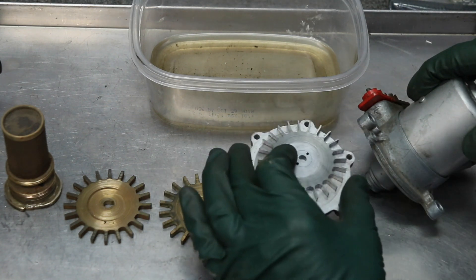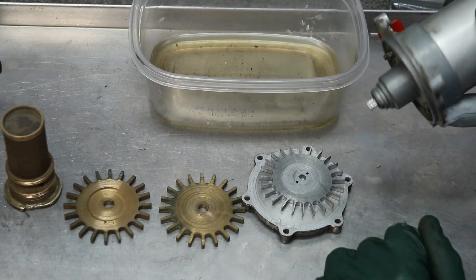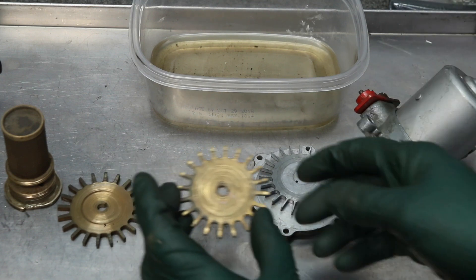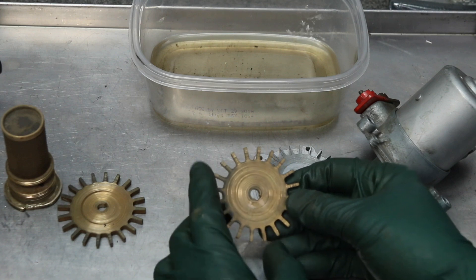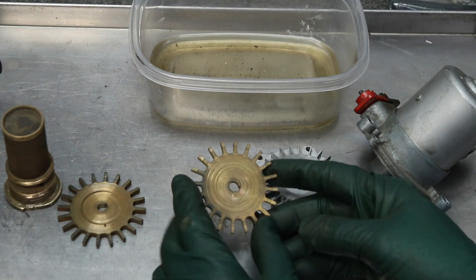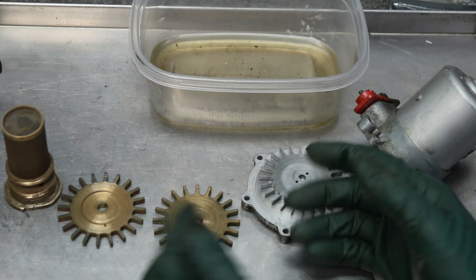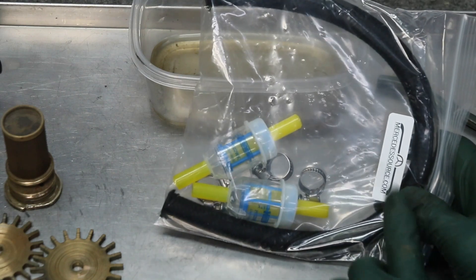It's going to be very expensive — if you can even find one — to replace a damaged pump. You have to realize that once all this scoring occurs inside the pump, it will start to reduce the flow of fuel to the fuel injection system in the engine compartment, and that does affect performance.